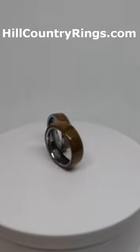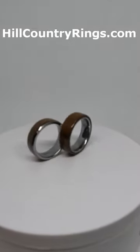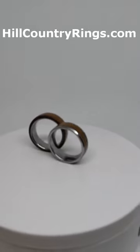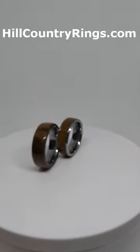With the inlay ring, the wood is embedded into the metal, which does kind of protect it a little bit better from any kind of scratches, but you don't get as much wood. So it's really a matter of personal preference. I do both kinds of rings.